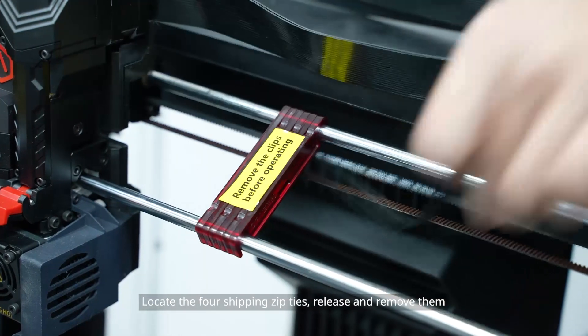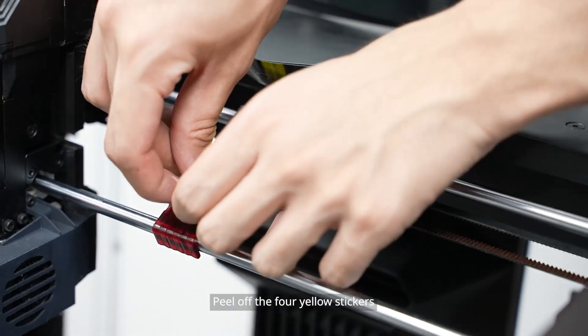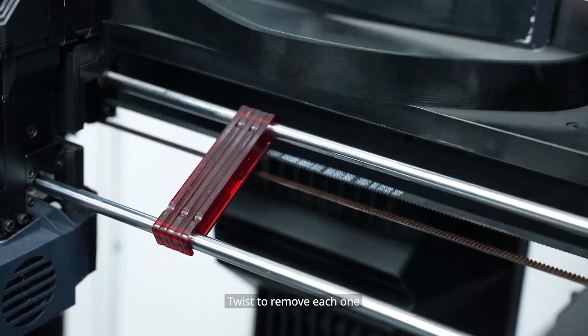Locate the 4 shipping zip ties, release and remove them. Peel off the 4 yellow stickers. Then you'll need to remove the plastic security spacers — twist to remove each one.